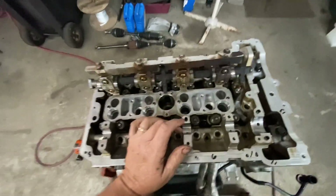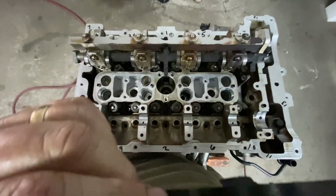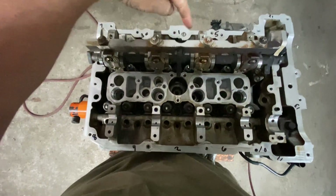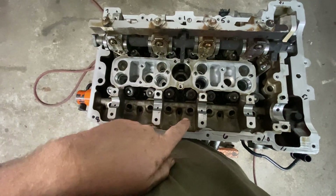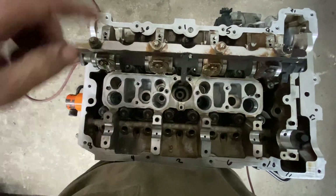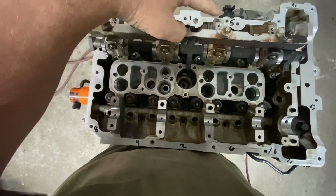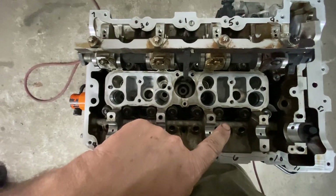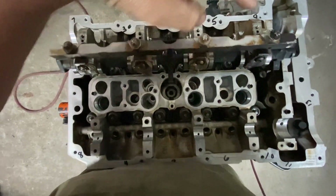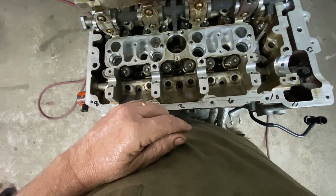Looking at the engine — that's the front of the car, that's the front of the engine. If you look here, you can stop the video and you can see the sequences. This is going to be one, two, three, four, five, six, seven, eight, nine, and ten. Those are the main head bolts. That's the sequence you're going to do.